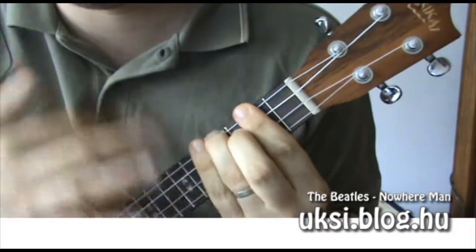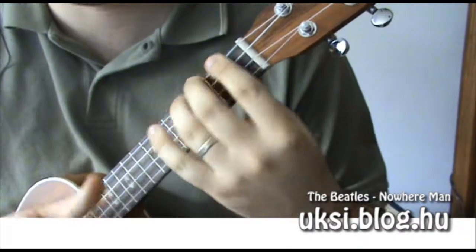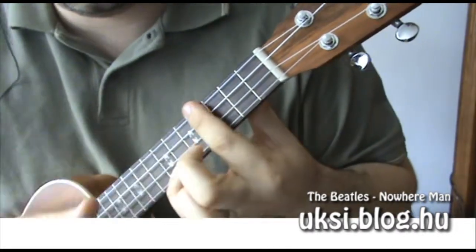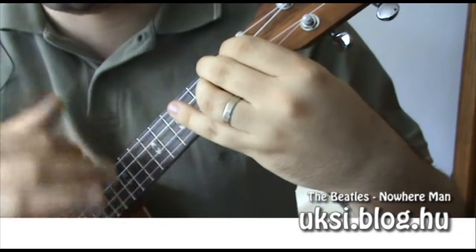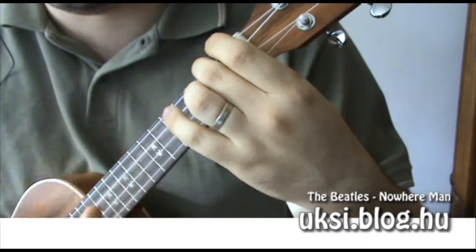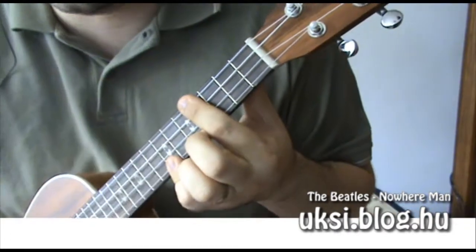B-dúr, pontosabban A-dúr – angolosan B-nek mondják – A-dúr, B-dúr, és akkor az utolsó sorban szó volt: F#m, Am, E-dúr.